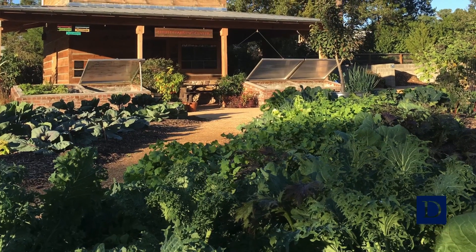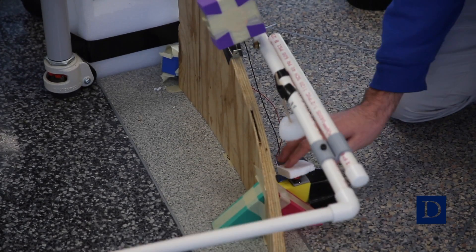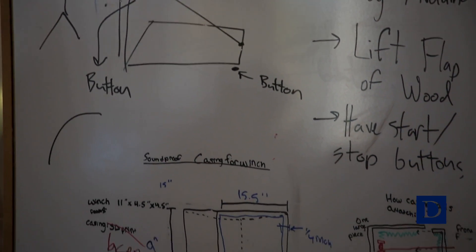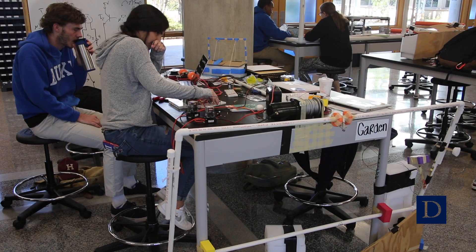One of our clients is the Duke Gardens. Cold frames house the plant seedlings. We have been automating the system that opens and closes the cold frames based on temperature. We'll have temperature sensors sensing the temperature outside, along with electrical and coding components, and that'll decide whether or not the frames should be open or closed.